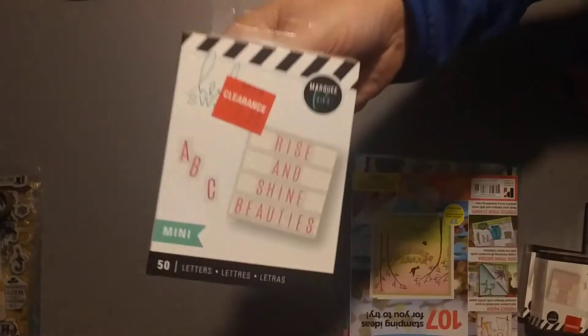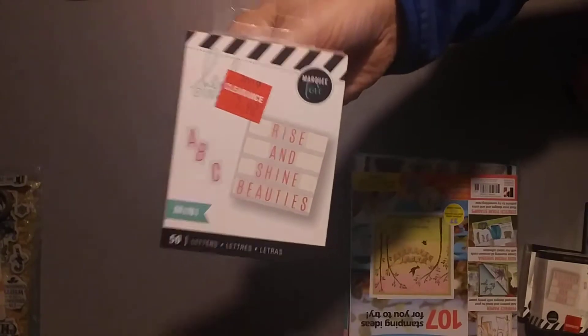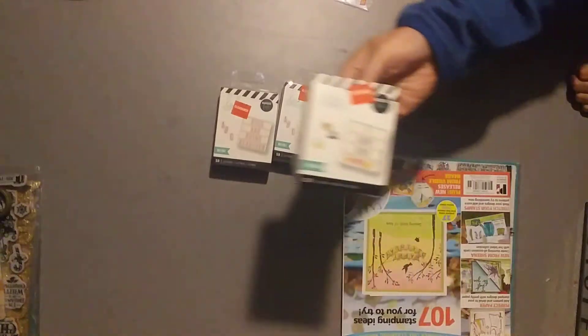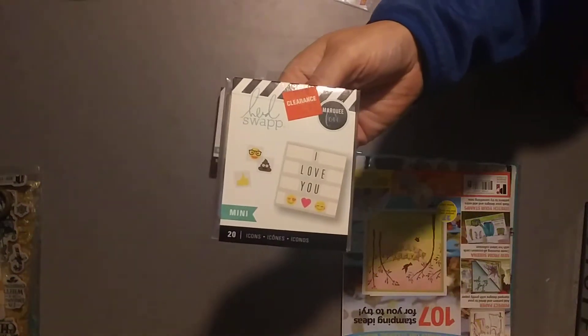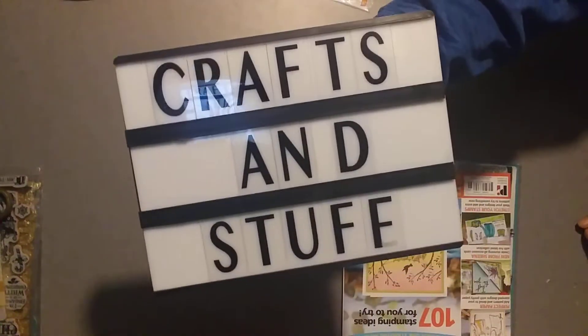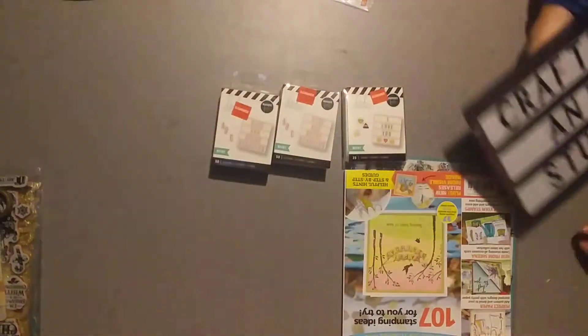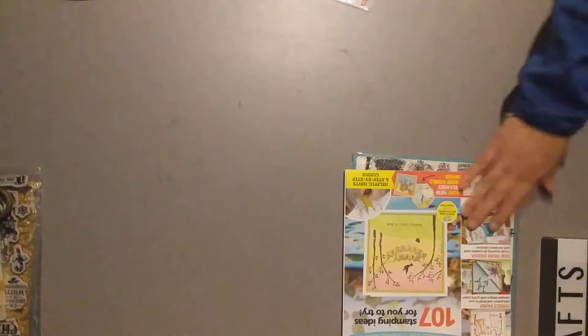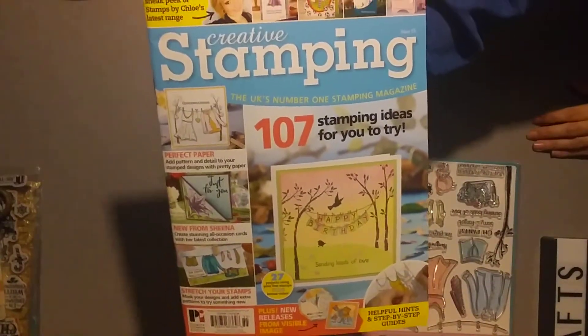I did buy these for my light box — they're the mini ones. I bought two packs of the letters, and then the little emojis were on clearance for $1.97. And I got them for this light box that I got at Walmart for $2, but they're too small. So I thought the regular ones would be too big, but I'm going to have to go exchange those for the regular size.